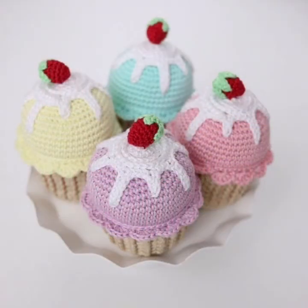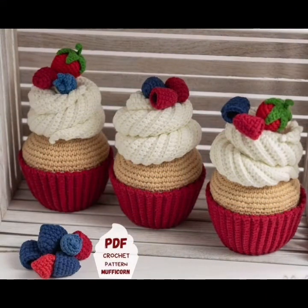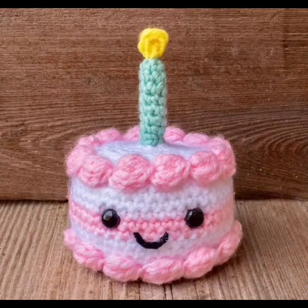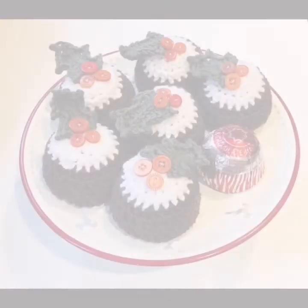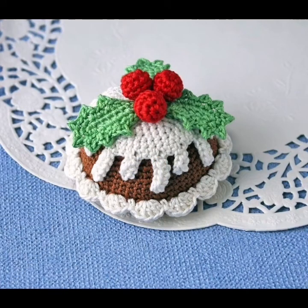Share my video with your family and friends — you know Christmas is coming. So this is a new idea, a new pattern of Christmas cupcakes. Keep watching my videos start to end and connect with me. Like and see my next video on my YouTube channel. Friends, take care — Allah Hafiz.